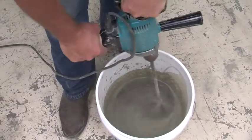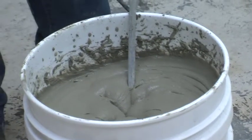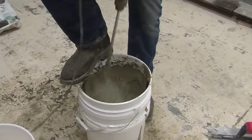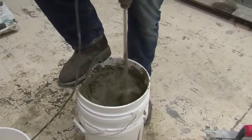Once you are satisfied with the consistency, let the mortar slake — or in other words sit to react with the water — for 5 to 7 minutes. After this slaking period is over, remix the mortar. It's important to remember to never add water after this slaking period is over.